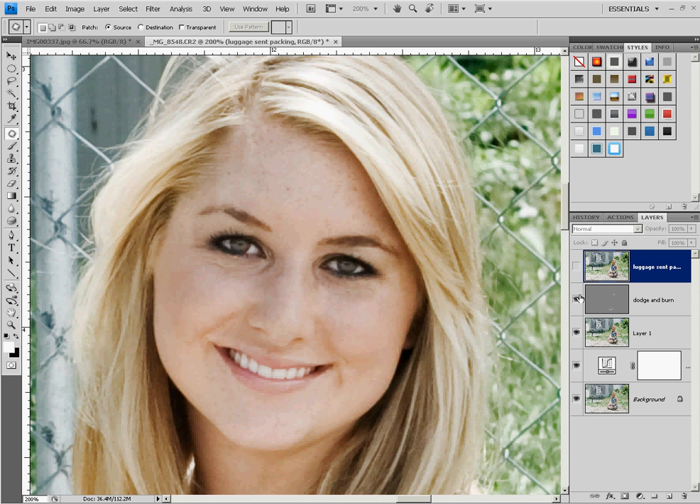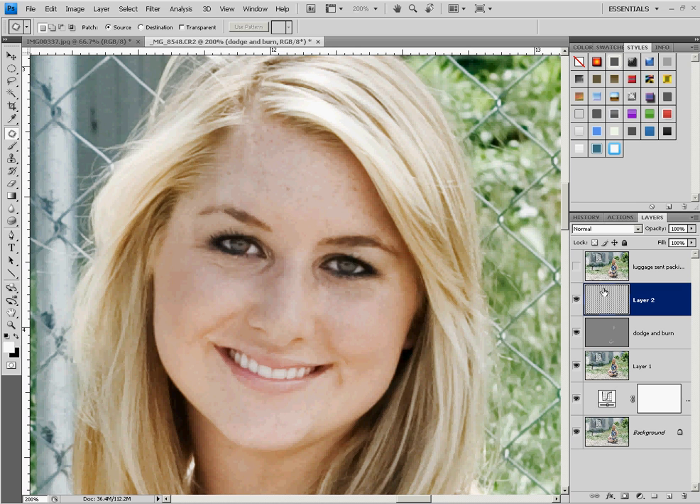So the way that I'm going to do it — I've already got it going partway — but I'm going to show you how I did it from scratch. We're going to make a new layer based off of everything that has already been done. We're going to do Ctrl+Shift+Alt+E, or Ctrl+Shift+Command+E if you're using a Mac. The first thing I'm going to do is just do a general sweep and get rid of some of the bags that are on our eyes.